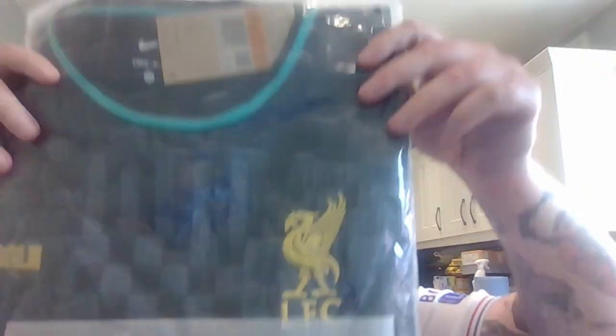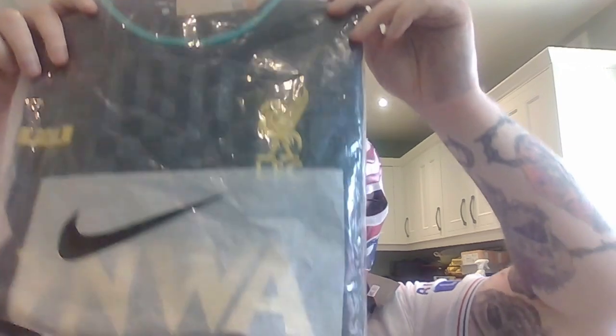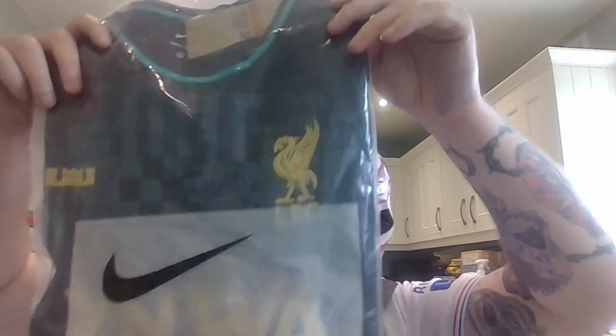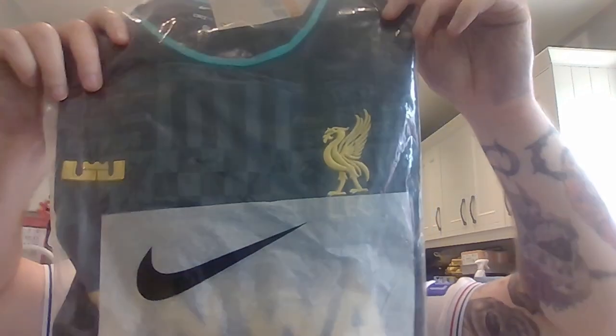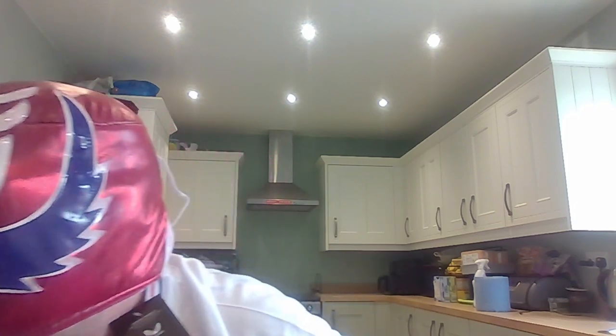Liverpool, everyone. As a Man United fan, I'm not going to be wearing this. I will give this to my mother though — my stepdad, unfortunately he's not with us anymore. He was a massive Liverpool fan, and when he died she basically sleeps in his Liverpool shirt as a reminder of him. So she'll probably like this. Let's open it up — you won't see me wearing this. Looks like a nice shirt though.